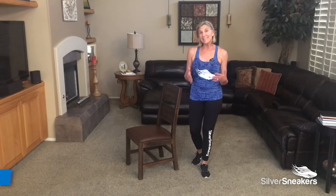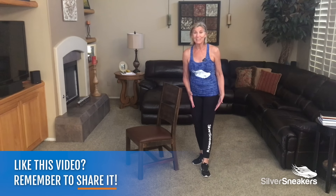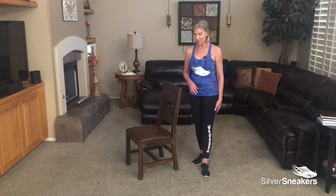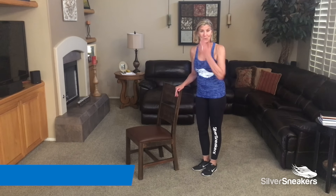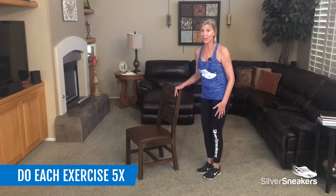Is knee pain hindering your daily activities? These exercises focus on strengthening muscles that help protect our knees. Try them with me. You can always use a chair for additional support. You can start out with maybe five times per each exercise.